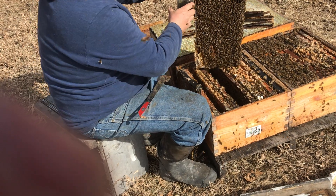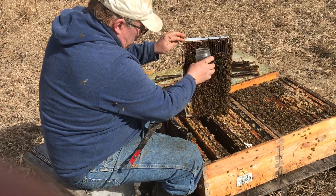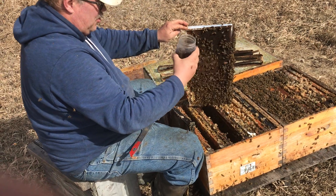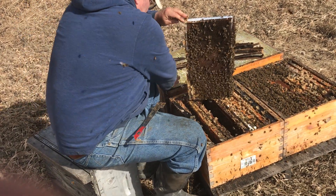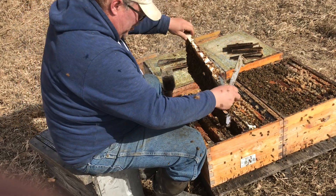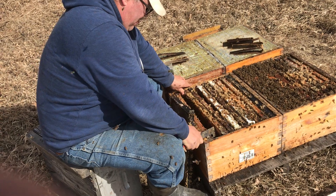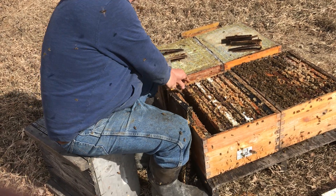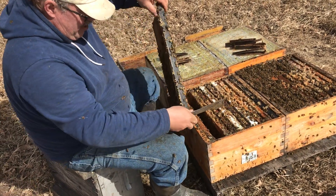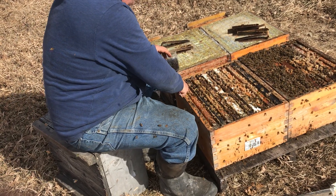Don't wait until you see mites to worry about them. By the time you're seeing mites, you probably have a 10% or 15% infection rate and that hive is going down pretty soon. Varroa mites are absolutely unforgiving. You've got to be on top of them all the time. I've lost hives over the years to them, sometimes very severely, and I've learned to be pretty aggressive on controlling them.